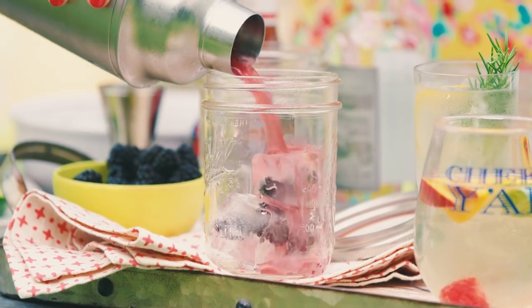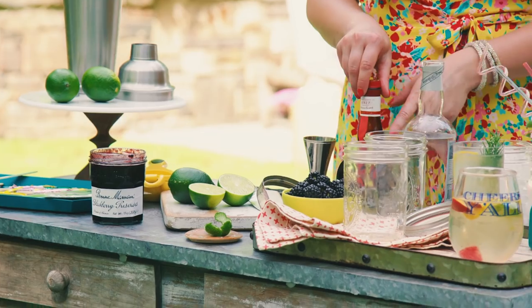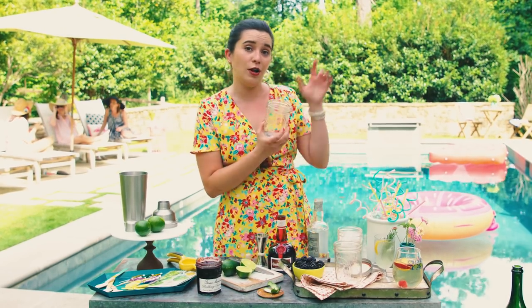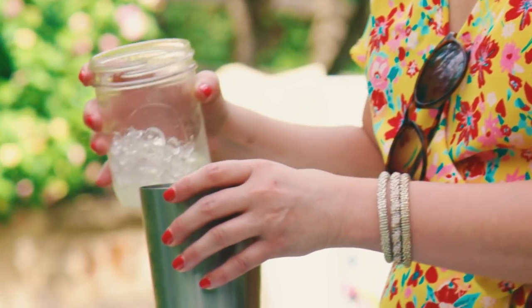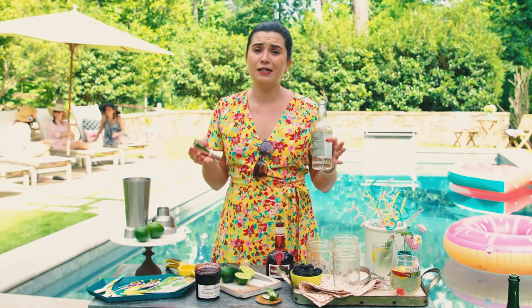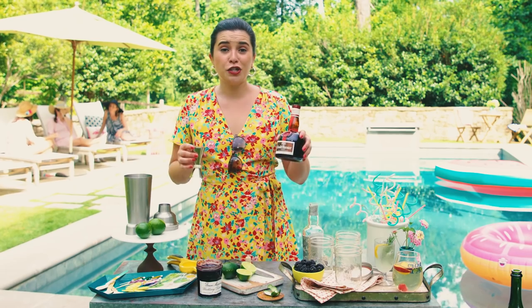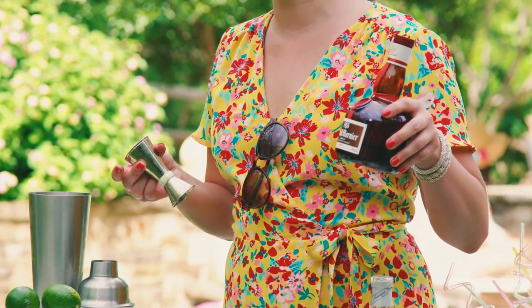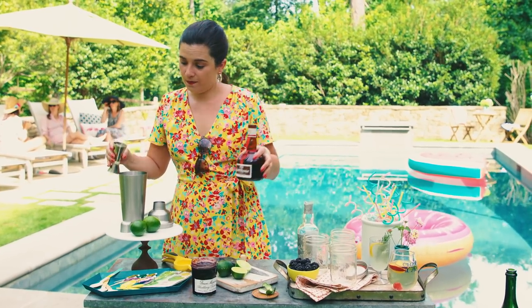The last cocktail I'm going to make is called a summer cobbler cocktail, which really tastes like a blackberry cobbler in a glass. This cocktail is also perfect for traveling, which is why I'm serving it in a mason jar — you can make it very portable. To start, we need our shaker again with some ice and then white whiskey. It's made the same way as regular whiskey but not aged, which is why it's white. There's also Grand Marnier, which is an orange-flavored liqueur — any orange-flavored liqueur works. I like this one because it has a fancy little wax seal on it.